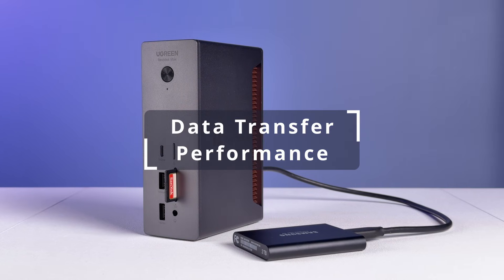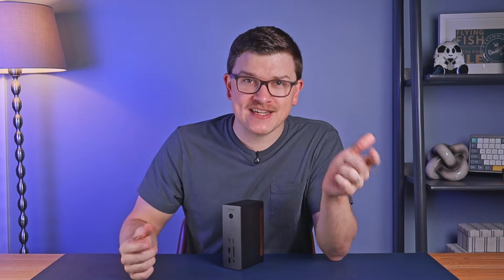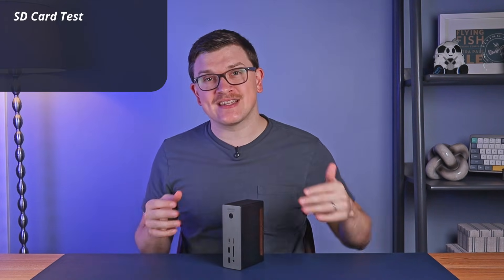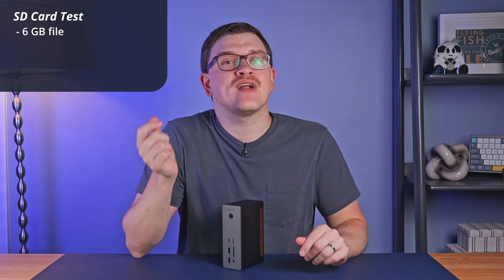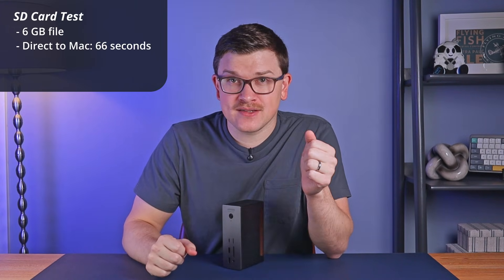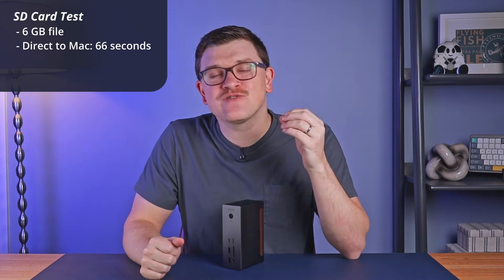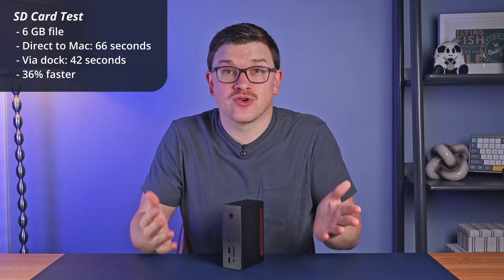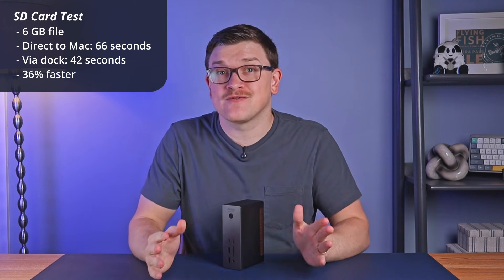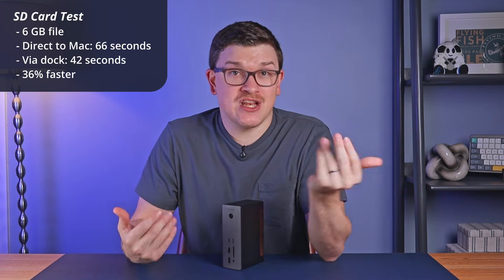For data transfer, I tested some file migrations with my M4 Pro MacBook Pro and was legitimately shocked by the performance. First, I tested the SD card slot. I transferred a six gigabyte file from an SD card directly to the card slot on my MacBook — this took one minute and six seconds. I then transferred the same file via the dock's SD slot, and to my amazement, it completed in just 42 seconds — 36% faster. This continued in real-world use as I've been using this dock as an ingest station for my last several YouTube videos, and the uploads are notably faster than before, genuinely saving me time.